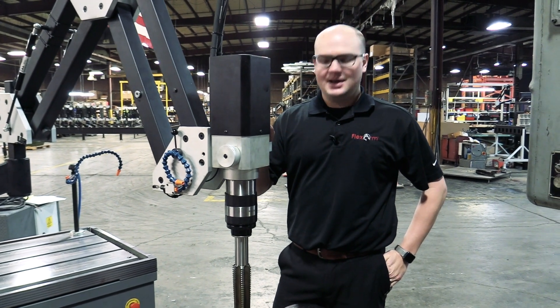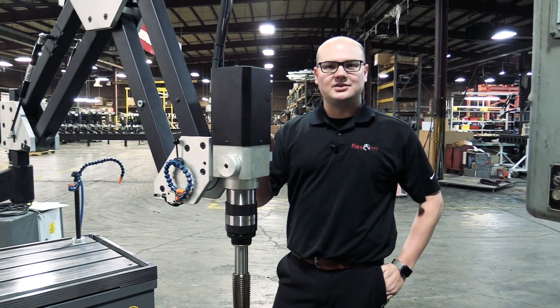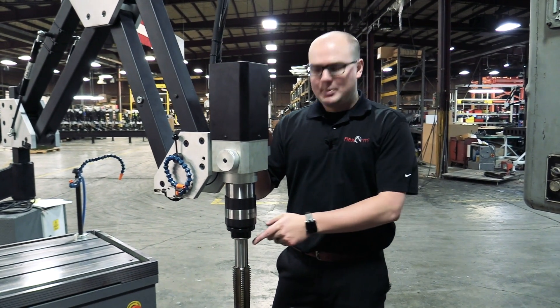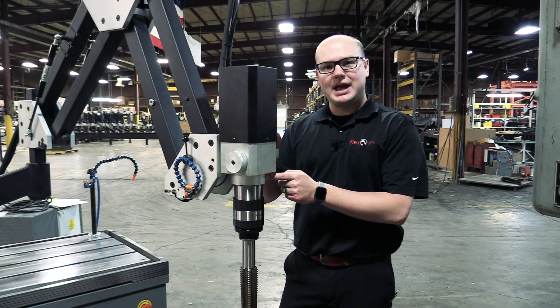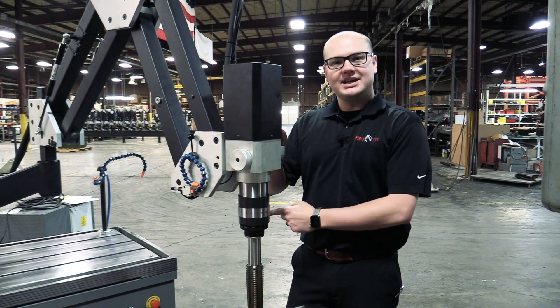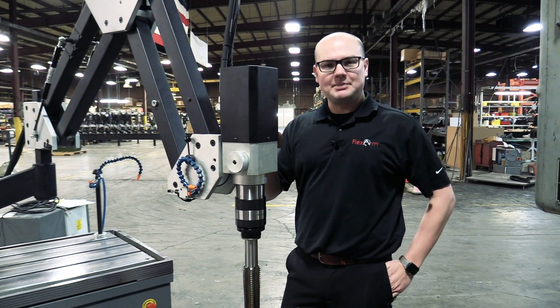Hi guys, Brandon here with FlexArm. Today we're going to be performing a tap test for our good friends at American AVK in Minden, Nevada. We'll be performing the test with our GHM-60 hydraulic tapping unit with up to 800 foot-pounds of torque, built-in flood coolant, and digital depth control.